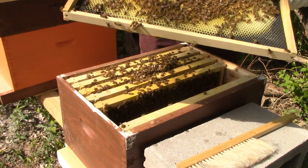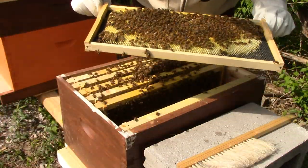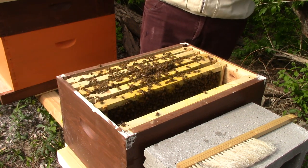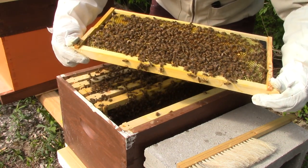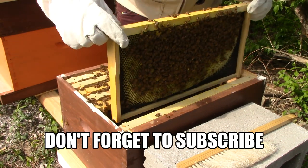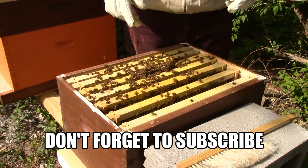Oh — there's my queen! I don't know if you can see her there, she's marked blue. I'm happy to see my queen. There's a lot of eggs in this one too and capped brood. But I'm still concerned about those queen cells — I'll probably add another box and just destroy those cells. Let me know in the comments what I should do. They are starting to draw out that last frame, which means they're ready for another box immediately. Please let me know in the comments what you think about those queen cells.